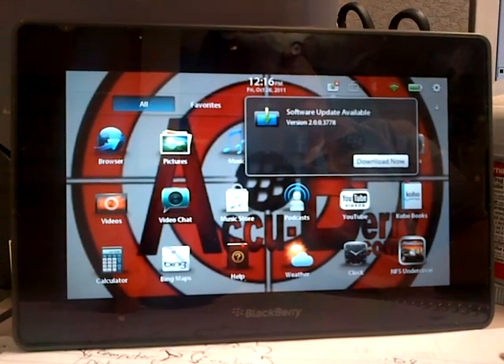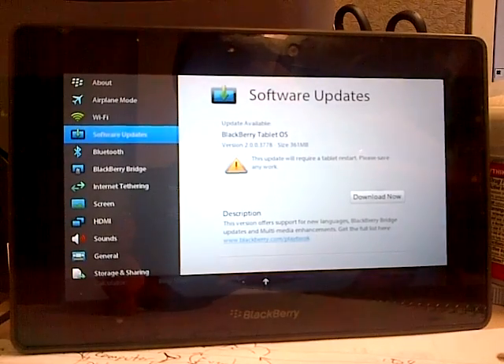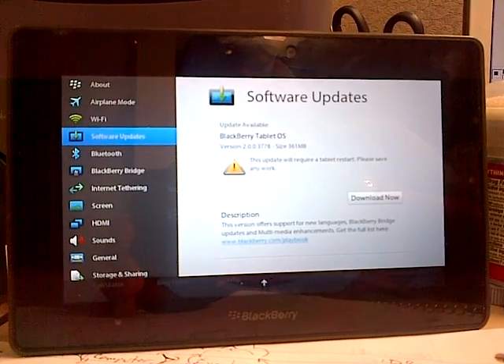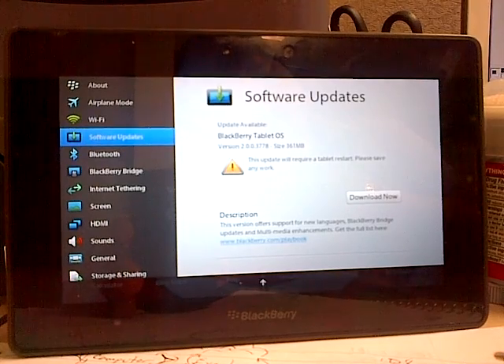I thought I'd let you guys comment on it to see if I should. I'm probably going to go home and do a backup, and once I do a backup I'll probably update it and see what apps work and what apps don't work.